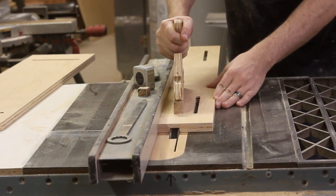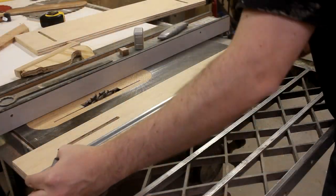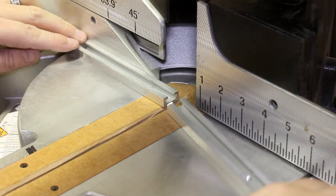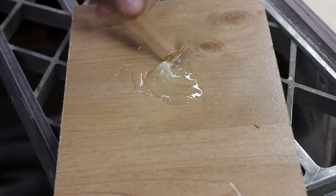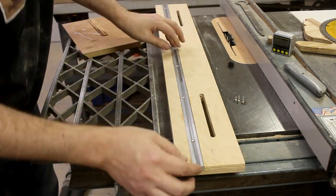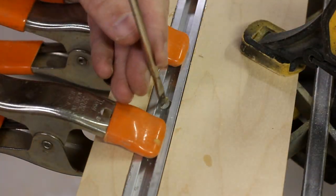I put the dado stack in the saw and I plowed the channel for the T-track that will go in the top piece. Then I measured out and marked the T-track where it needed to be cut. Since T-track is aluminum, you can use most shop tools to cut it down, but I still chose to use my jab blade to do it. I squirted down some 5-minute epoxy, spread it down through the channel, then dropped the T-track in and clamped it to dry. And to add a bit more holding force, I put in a handful of screws through the pre-drilled holes.